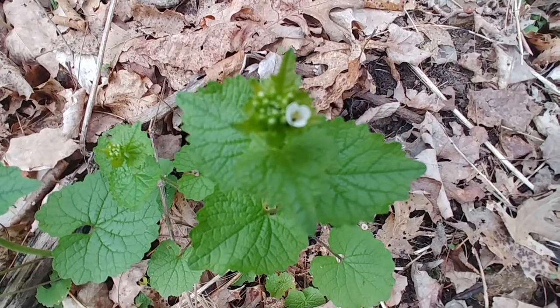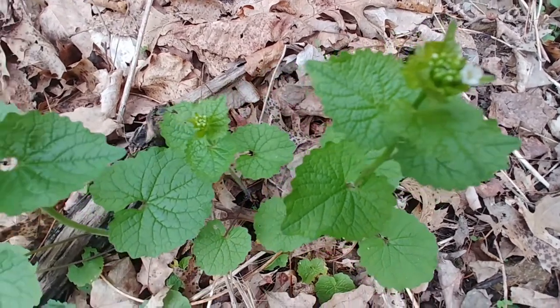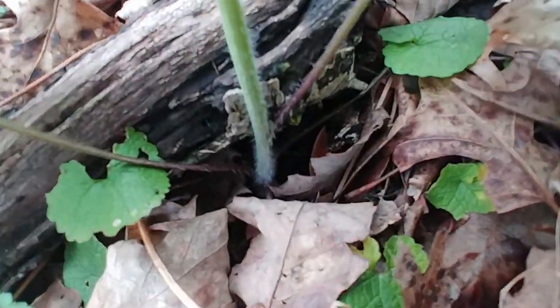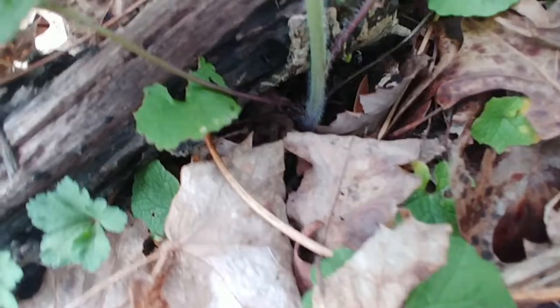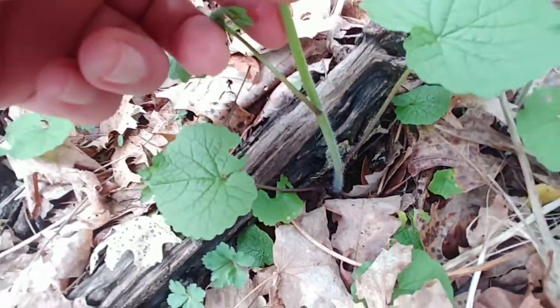I have to be honest that I have only ever eaten the leaves, and I prefer the younger leaves, but I have used it to make a pesto. There are all kinds of recipes online for garlic mustard — just search for garlic mustard recipes.